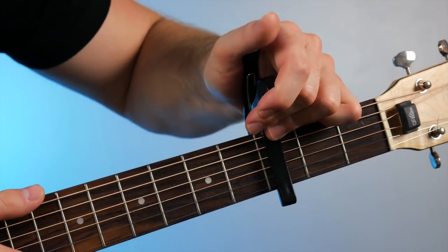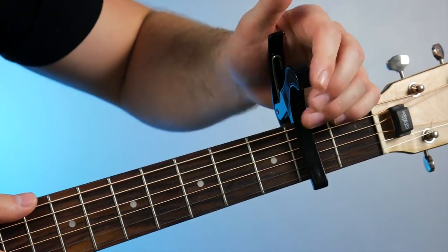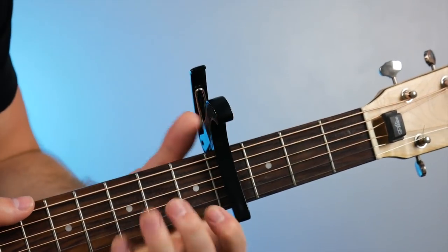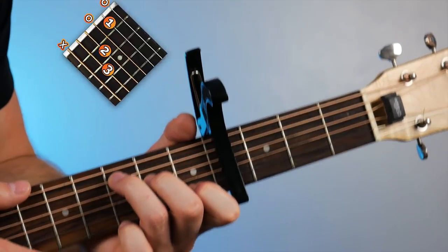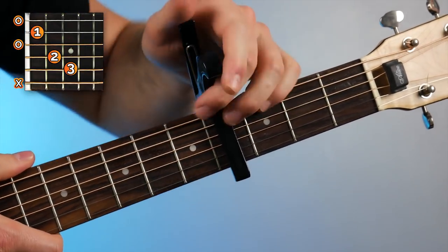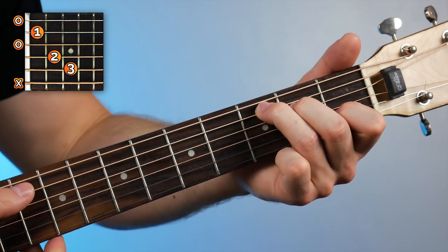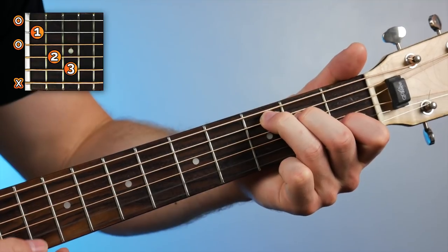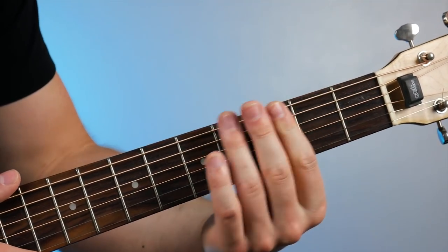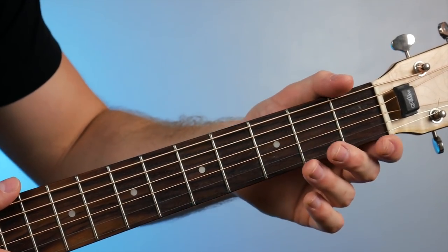All this does is raise the pitch of the open strings if you go higher, or lower it if you go lower. So with the capo on the fourth fret if I grab my regular C chord shape and play it, compared to no capo it sounds a lot lower. By putting the capo on you can raise or lower the sound of your chords to suit whatever you're trying to do with a specific song.